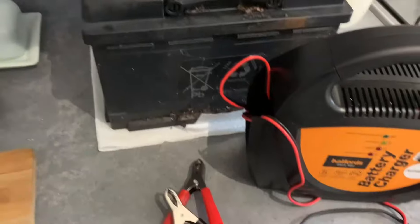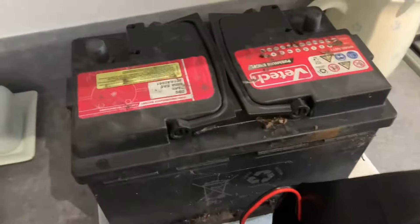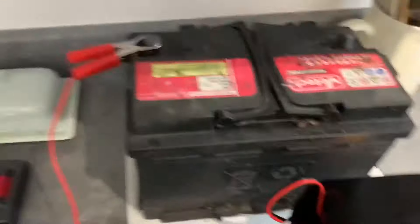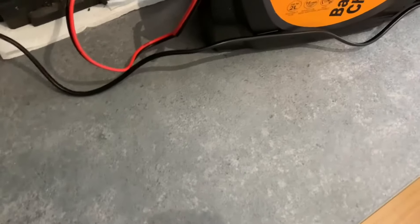It's really important that we connect them in the correct order. Before we do that, we're going to make sure we clean the terminals off so they're free of debris. We're going to put the positive on first like that, and then we're going to put the negative on like that. Then plug that in — you can see the charging light, which is good. Plug that in and away we go.